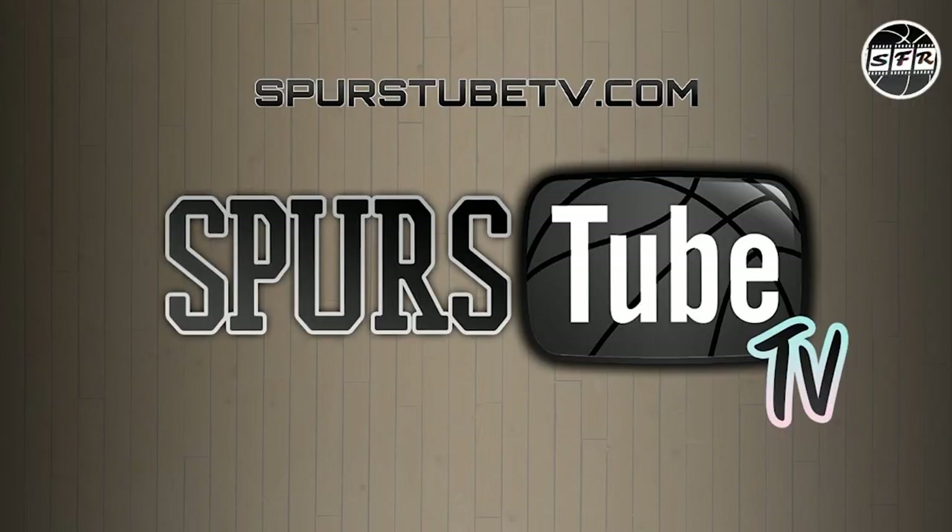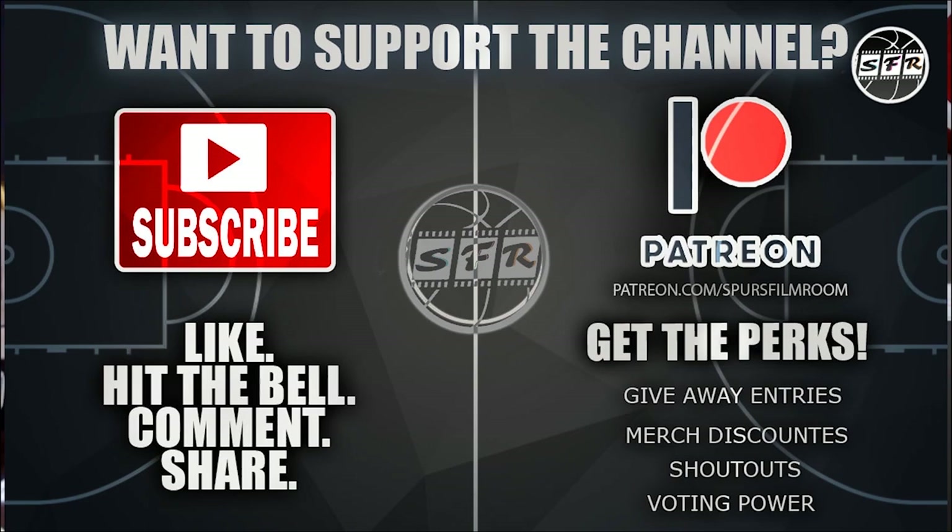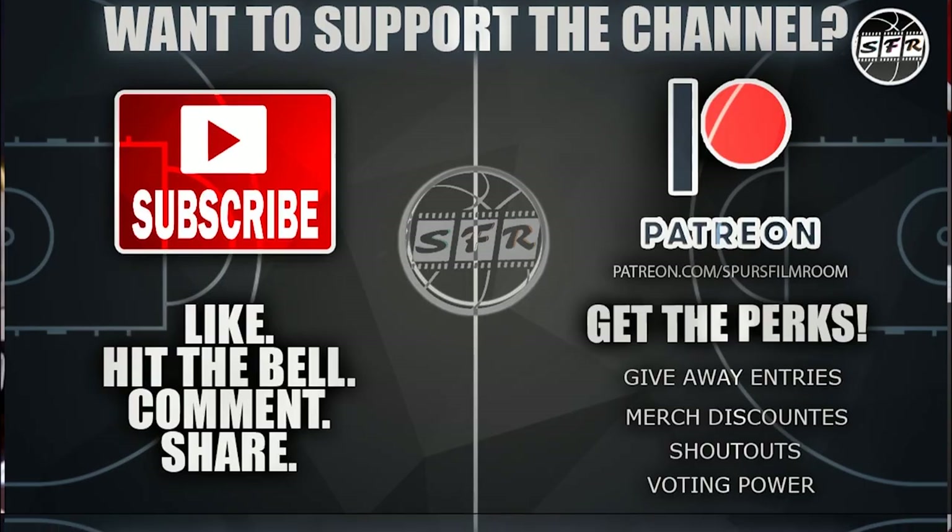Spurs Film Room is presented by SpursTubeTV. Go ahead and check out the website and smash that like button down below. Chant 'Go Spurs Go' when you do. Smash that notification bell so you get notified when we go live and when we drop new content on the channel. Leave a comment if you agree or disagree with us — I want to know. Check out the Patreon link to the Spurs Film Room Patreon in the description below.